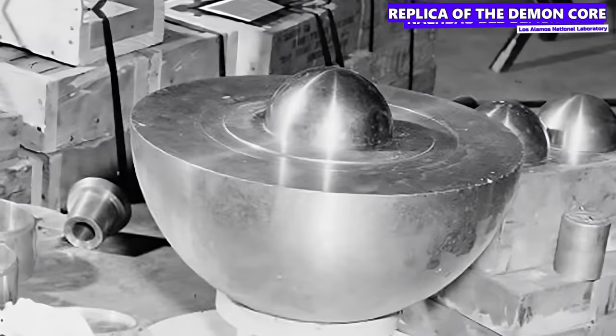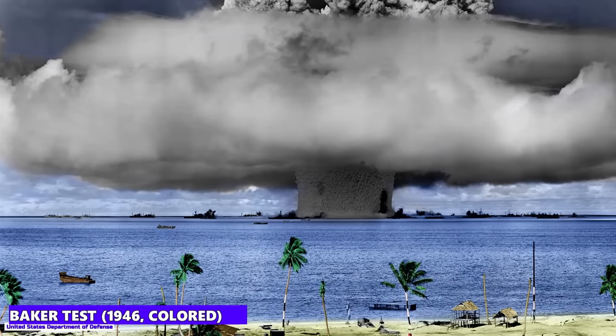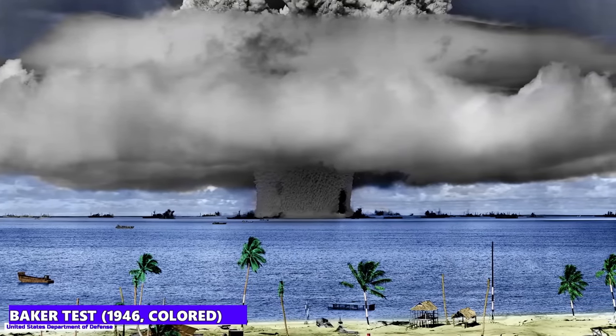The question arises as to why the USA kept this plutonium core at all after the Second World War. Research into nuclear weapons continued after the war, and although it has not been used in war since then, it has certainly been used in tests. The Demon Core was originally intended to be used as part of Operation Crossroads, a series of nuclear bomb tests conducted by the US to study the effect of nuclear weapons on warships.